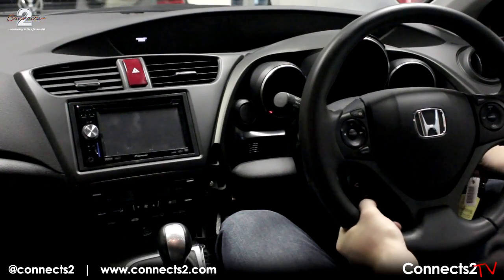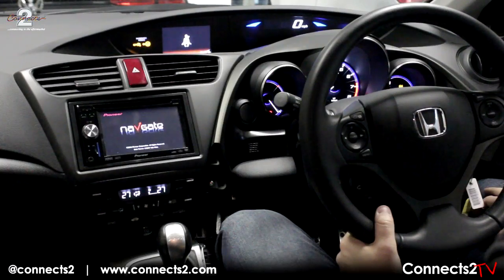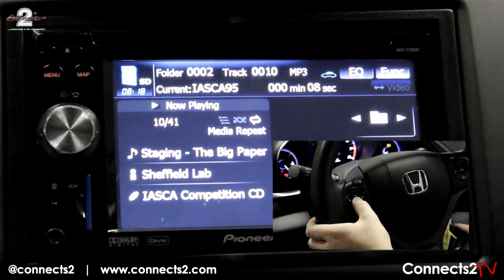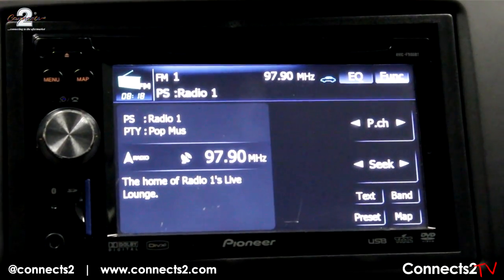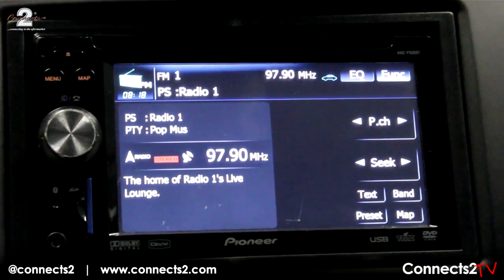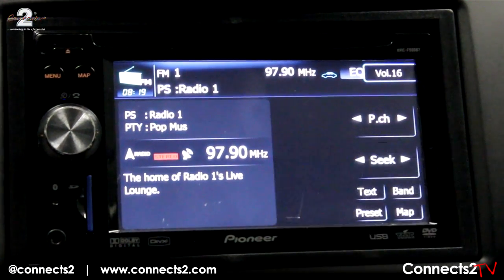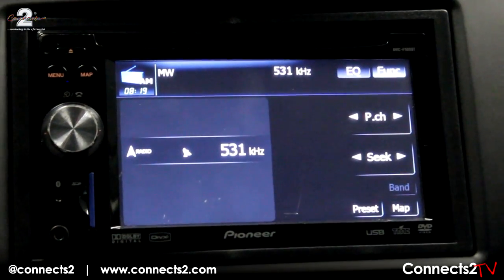Once everything has been reassembled, turn the ignition on and the main head unit display should showcase the start-up screen. Now the steering wheel controls have been fitted, you should easily be able to navigate through the different functions of the unit. These include being able to change the volume levels, change from radio to CD, as well as scanning the radio and changing tracks.